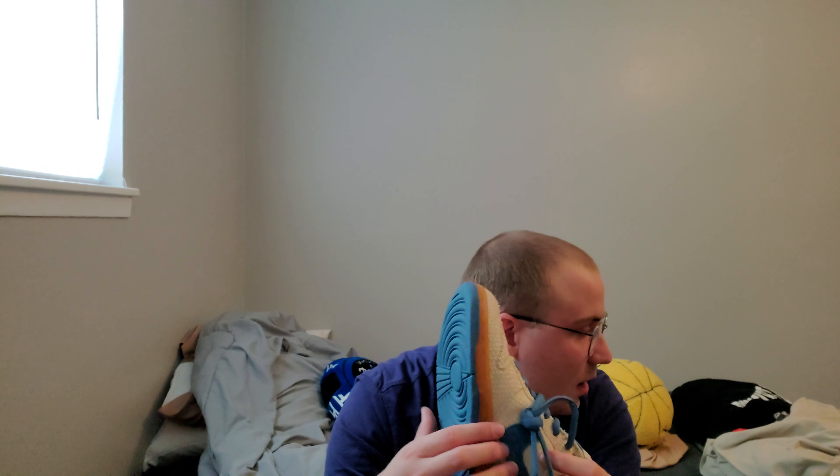Thank you for 100 subscribers — I'm kind of in shock right now. I'm super happy to have this in my collection and I have a few other shoes to talk about. February is going to be a dead month — don't expect anything from me. I'll be gone for military reasons, and when I get back I'll have more videos. Thank you for watching, and thank you for 100 subscribers — it means the world to me.